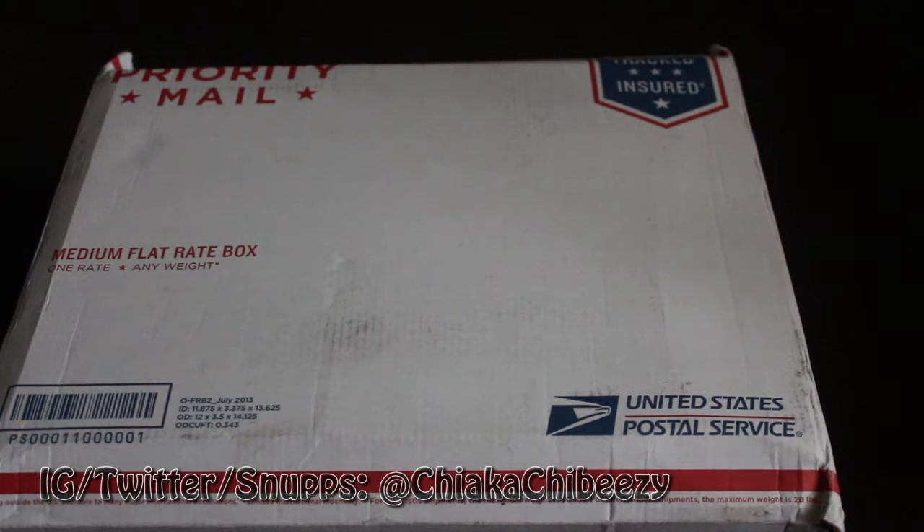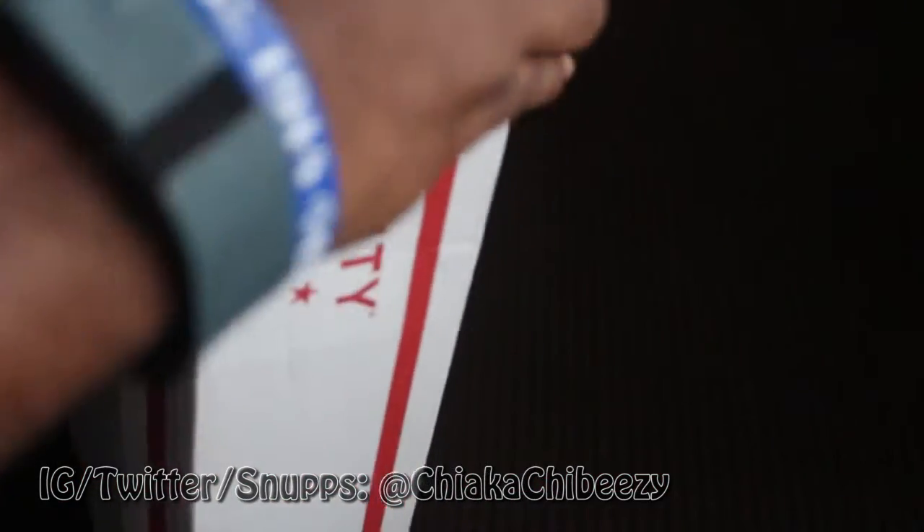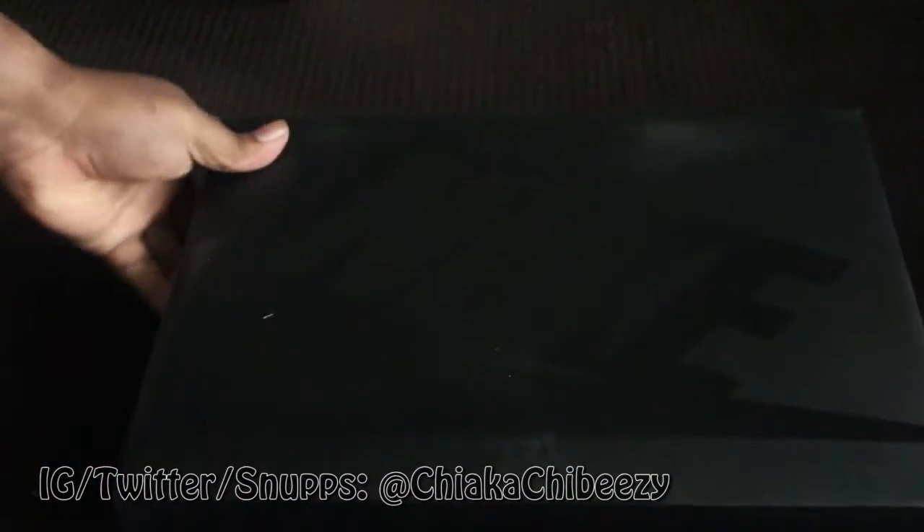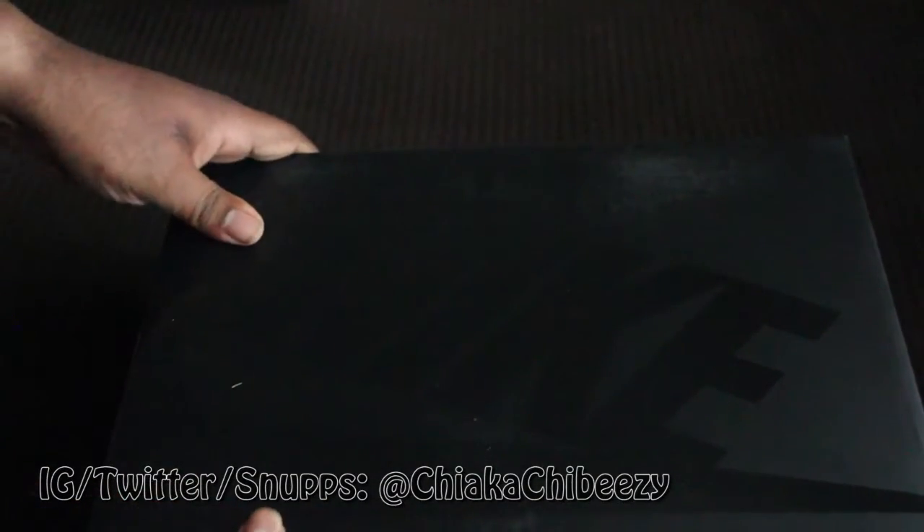He got me these for retail plus shipping, of course. So let's pop these open — and of course you did it the smart way. You know you can't get kicks in a priority box, so let's show them how to do it. Boom — I'm sure you know what these are. Now let's take a look.